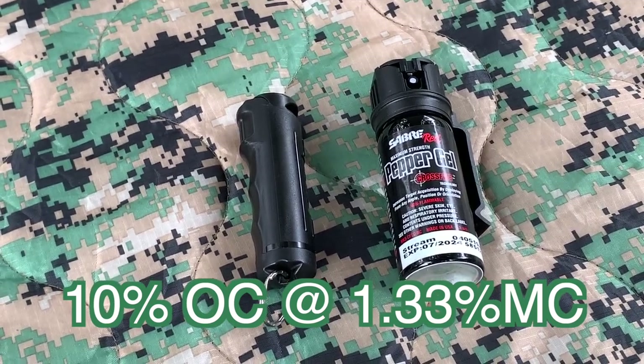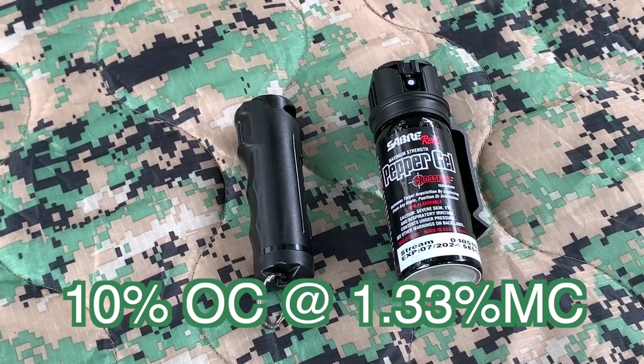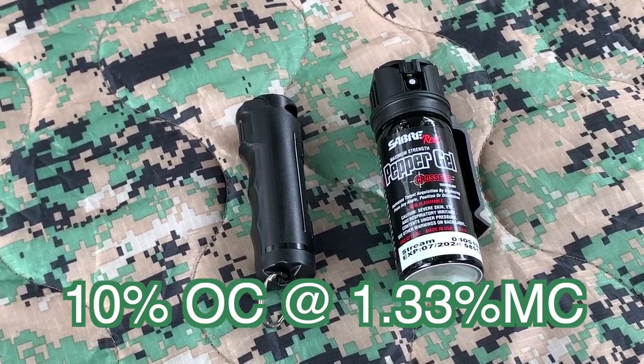Hey folks, I am Steve and I have just recently restocked and updated my EDC supplies — everyday carry — and I just want to show you a couple items I got, basically just for personal protection.